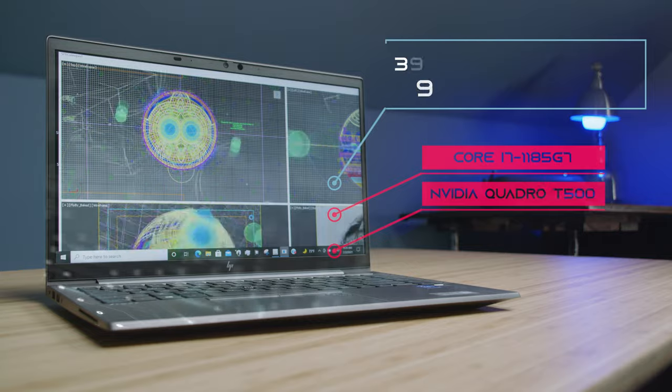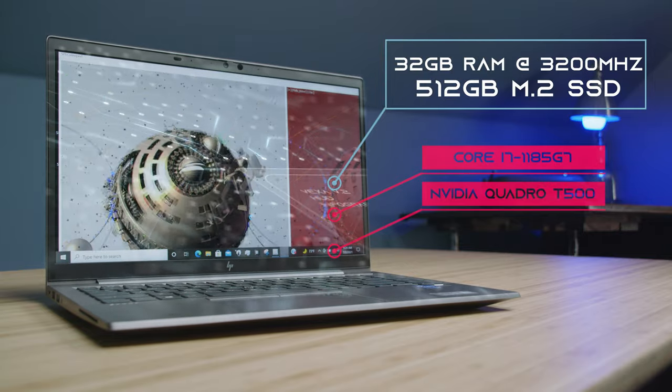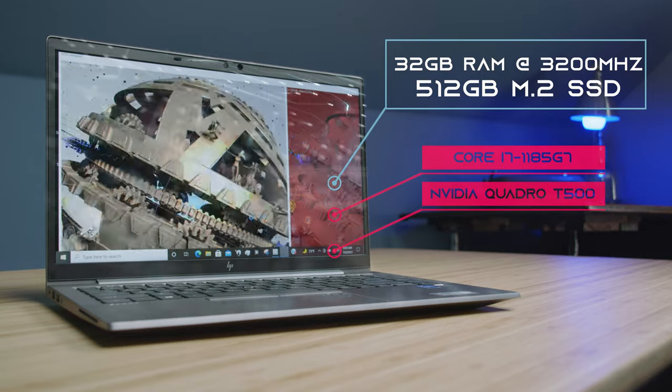They call it the HP ZBook Firefly G8. This is a remake of the G7, with slightly better components this year. We have the upgraded i7-1185G7 and the NVIDIA Quadro T500 with 4GB of VRAM, so this is definitely a step up from last year's model.